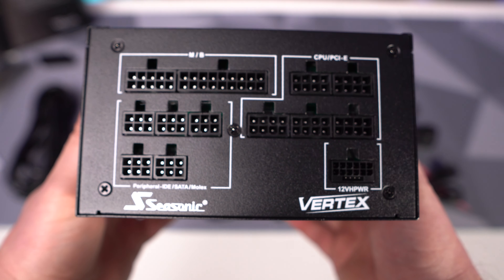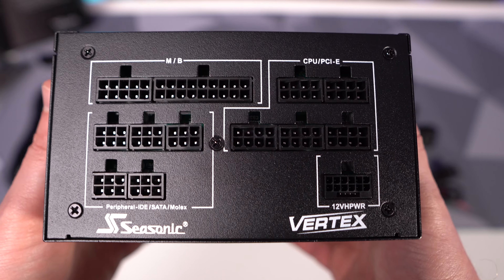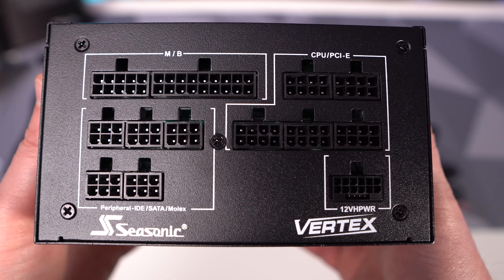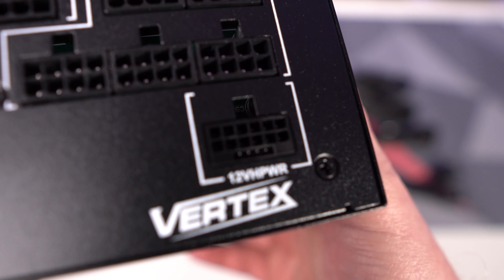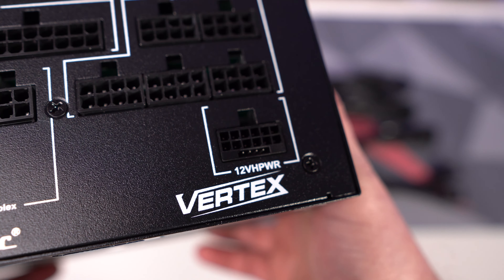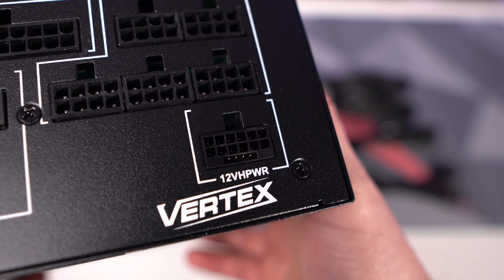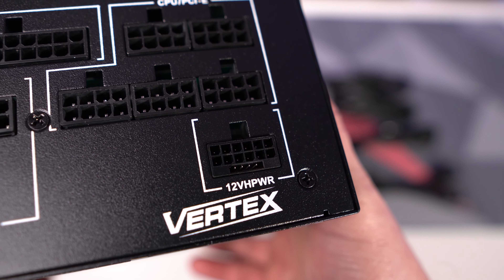On the end of the power supply we have all of our connections. This is a modular power supply, so that means you only use the cables that you need, which is great. We also have the 12VHPWR power connection, which gives you a direct connection from the power supply to your RTX 40 series graphics card — no need for adapters or anything like that.